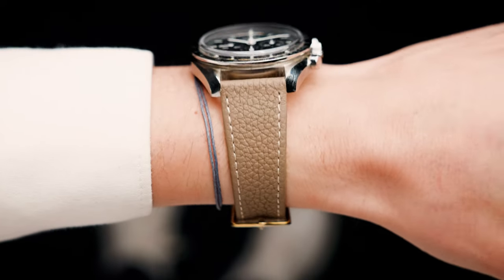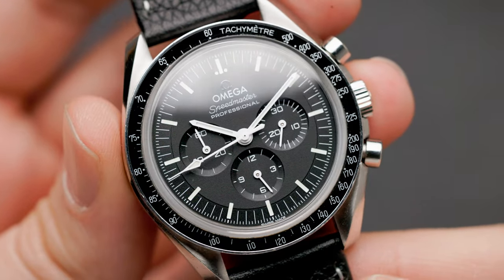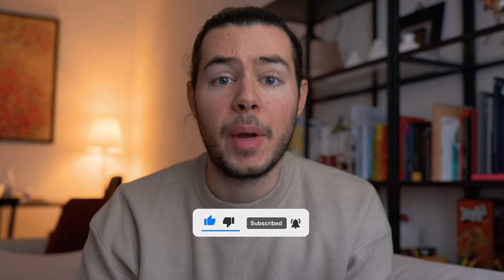If you have one watch, these are the only watch straps you need. Today I'm going to talk about how you can make more watches out of the one watch you have by simply switching out the existing strap or the metal bracelet for a different strap — a NATO strap, a rubber strap, a leather strap, whatever your preference is.